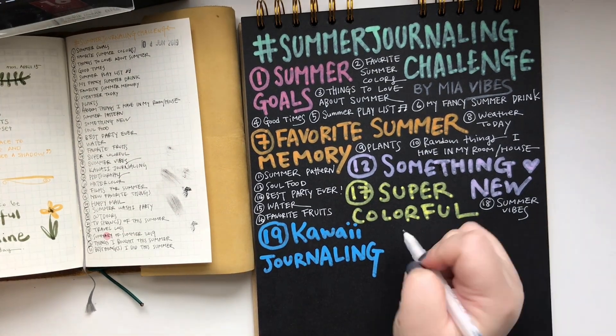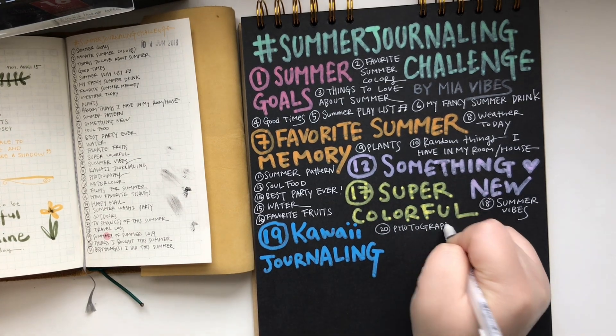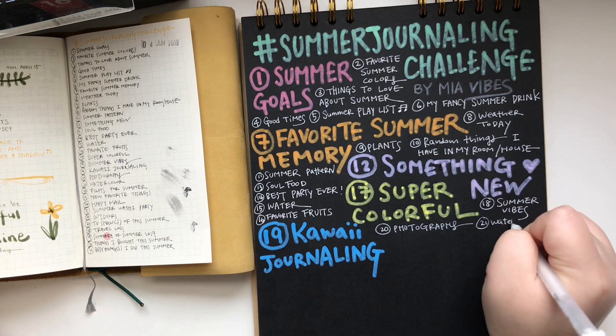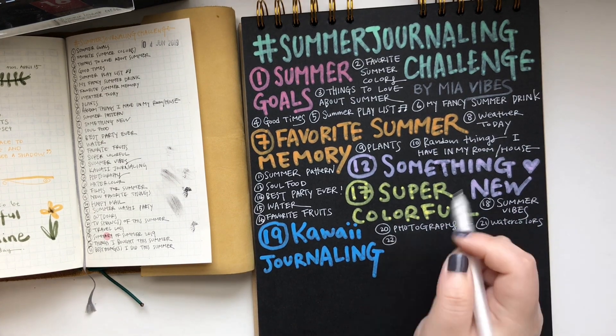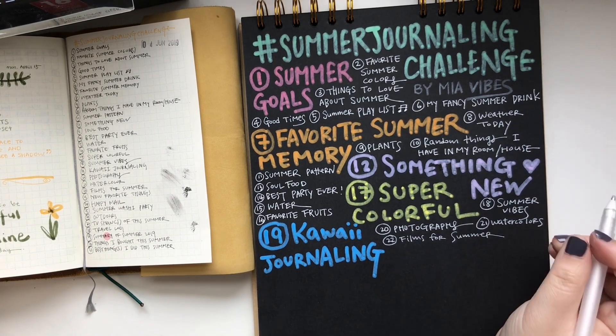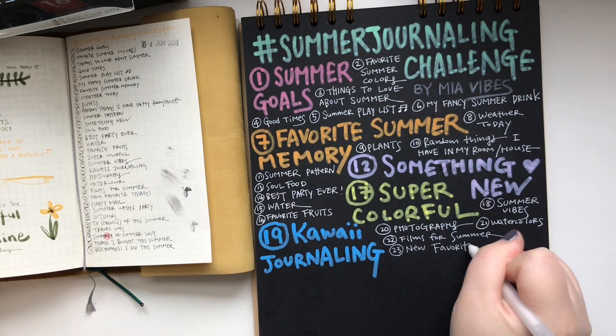Towards the end of the list, the prompts are like a summary of summer 2019, a travel log, things that I bought this summer, and even best things I did this summer. So towards the end, the prompts are helping us wrap up the summer so you can really document your memories, instead of just thinking about or getting excited for the summer to come.